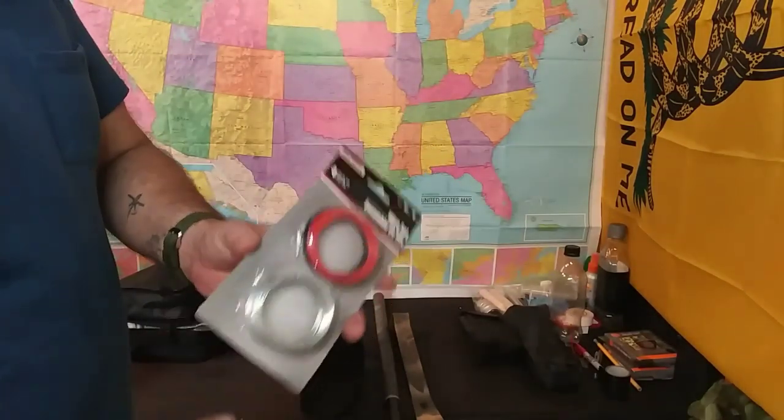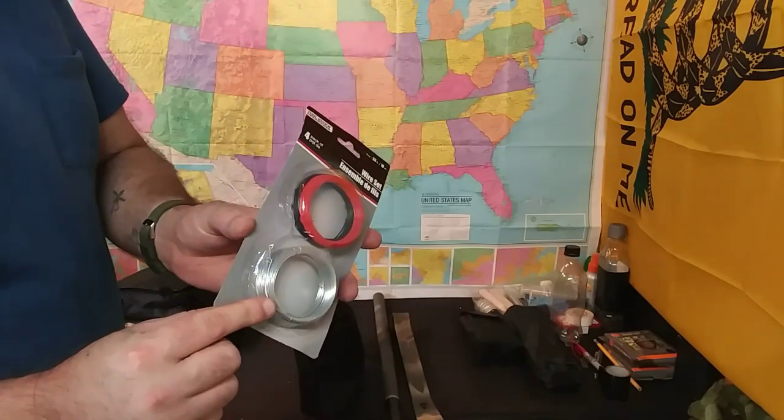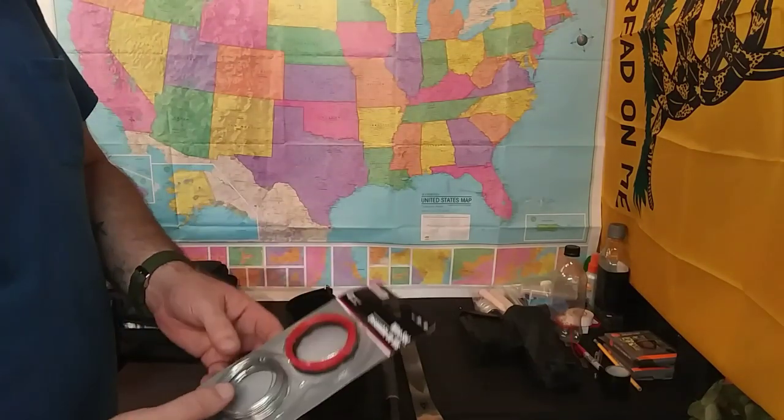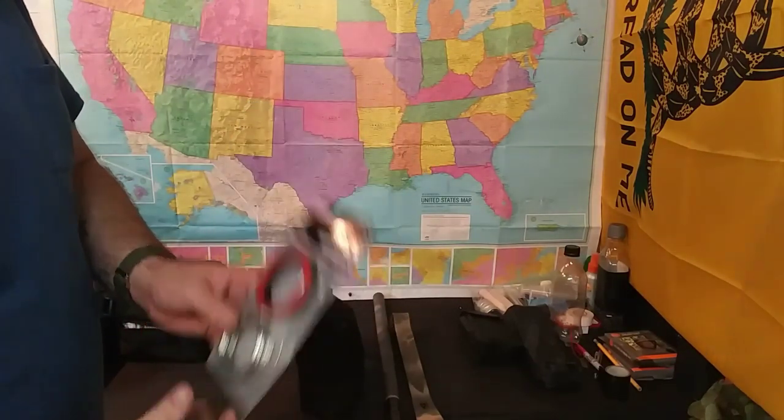In here we also have a set of wire — I make snares out of these. They're very strong, very durable, you can move them around really well. This is actually from the Dollar Tree and it works awesome.